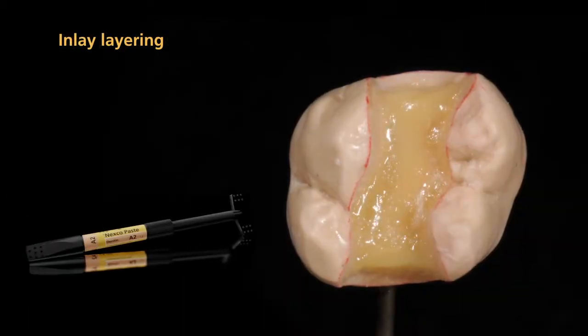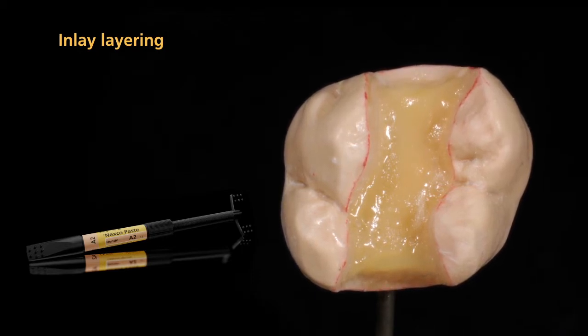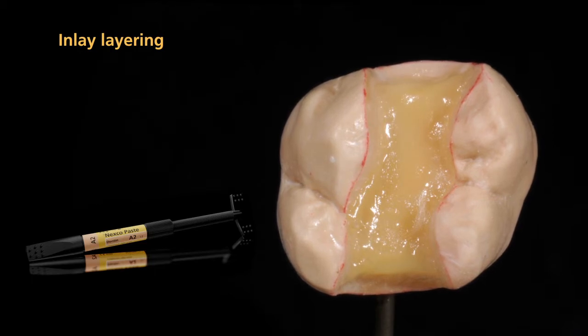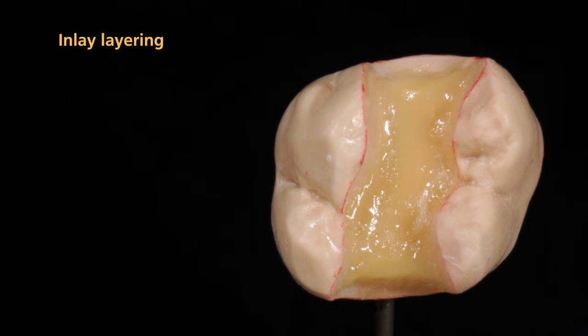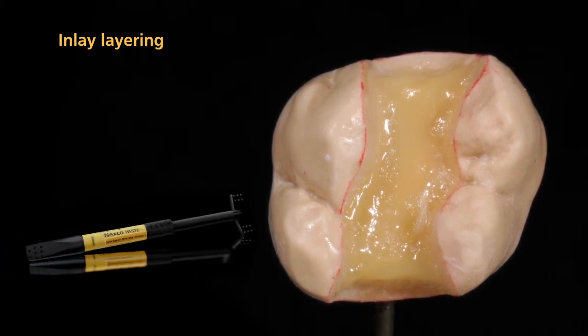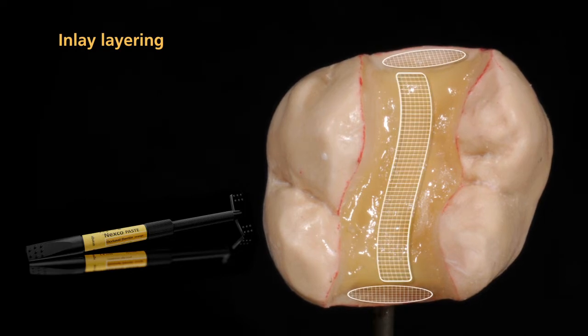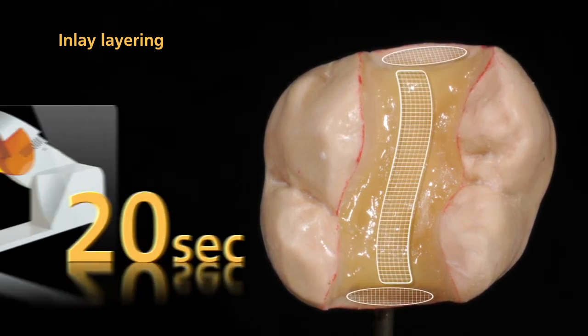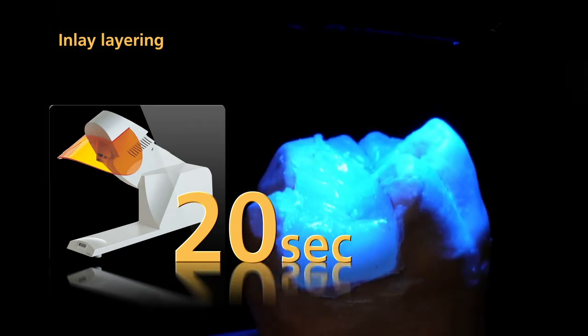The actual layering procedure now begins. Press the first layer of Nexco paste firmly onto the liner surface to ensure an effective bond between the liner and the composite. To increase the shade effect in the interdental area and cavity, you may want to use occlusal dentin. Then, pre-cure each segment again for 20 seconds using a quick pre-curing light.